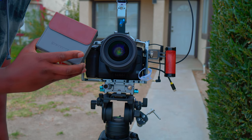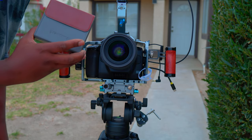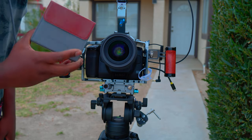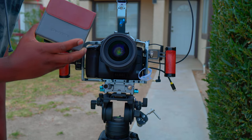This is the new package for the Freewell magnetic and variable ND filters — VND filters. It also comes with a couple of extras which we'll discuss in a second, but yeah, we want to check this out and you've got to pay attention.